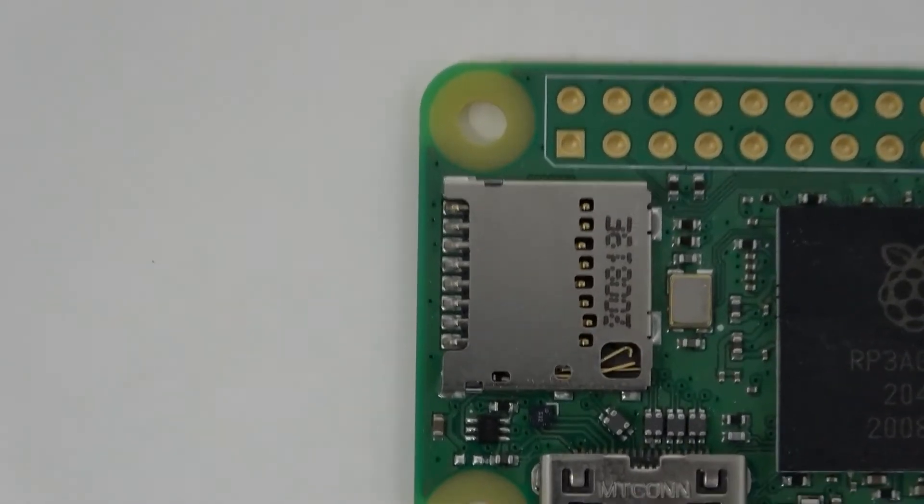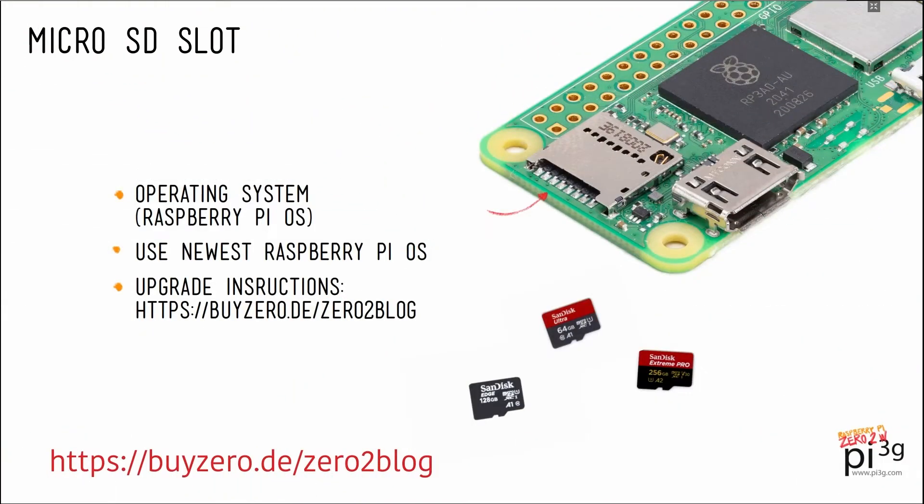Then we've got the microSD card slot. The most recent Raspberry Pi OS is already compatible with the 02W. If you already have a microSD card with a system on it and it doesn't work, you will probably need to upgrade it. Check out our blog post on pycockpit.com: how to upgrade Raspberry Pi OS to work with a 02W.